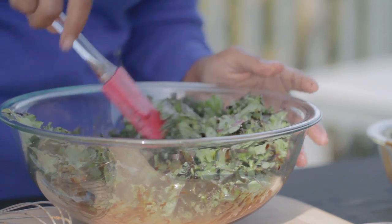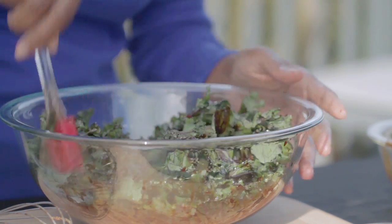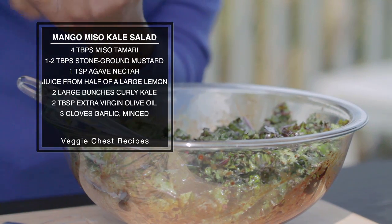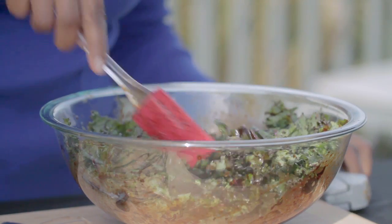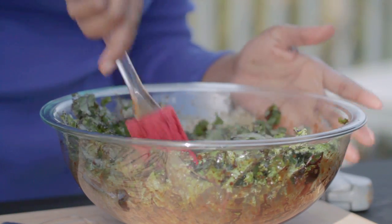Kale has such a mild flavor, it doesn't take a lot to make it taste good. One ingredient that makes it a little spicy — I usually put this in the sauce, but we're going to add our garlic now. Definitely need the garlic for that added kick. Make sure we get our garlic nicely mixed in. So definitely add it to your sauce — unless you forget like me, just add it whenever.